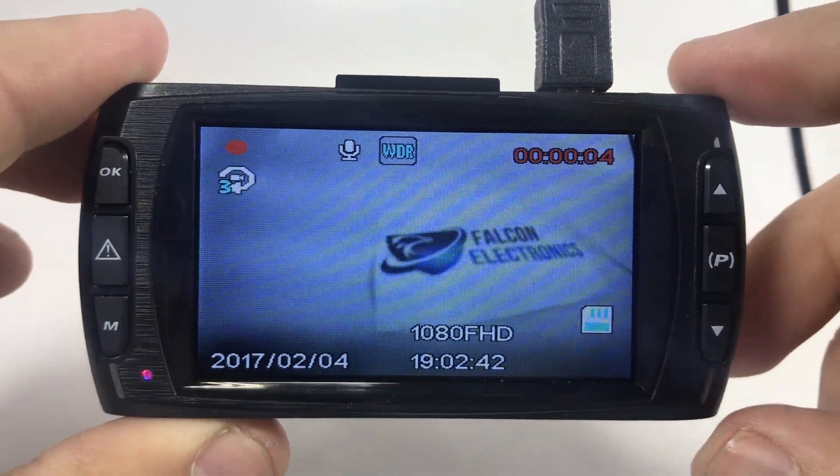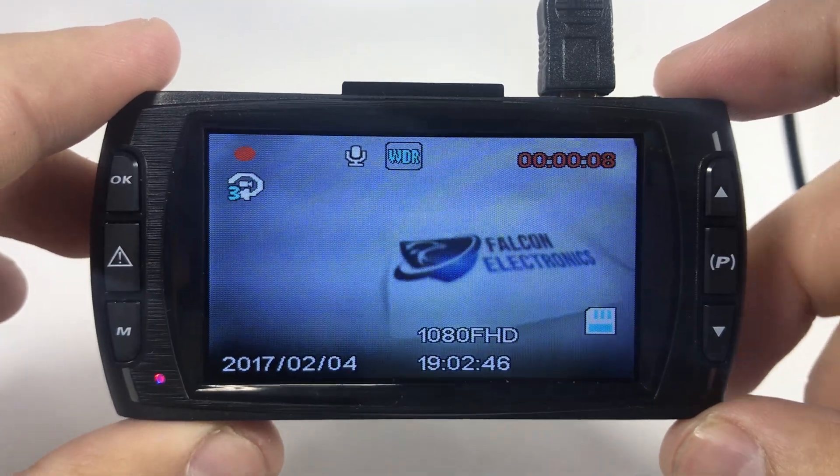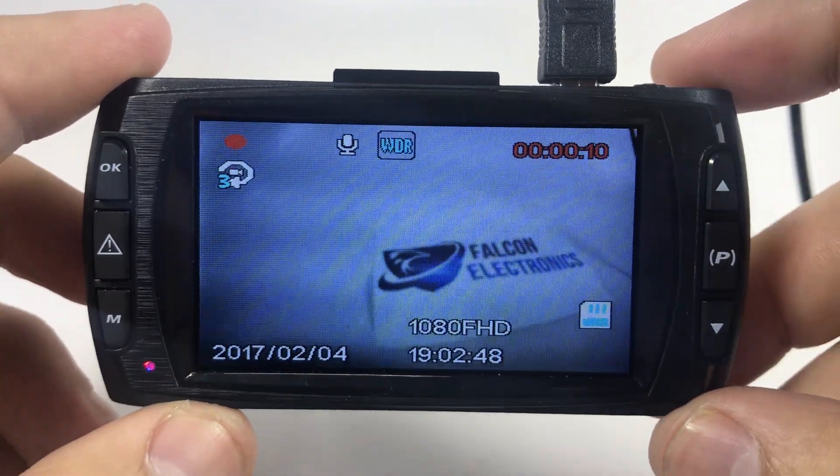Hello fellow drivers, thank you for watching our 1080p 3rd generation gold 2 camera system. We're going to quickly show you how to format your card.